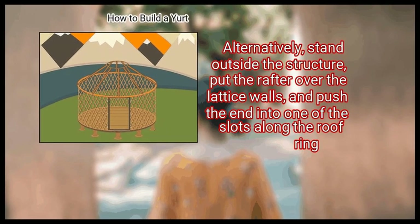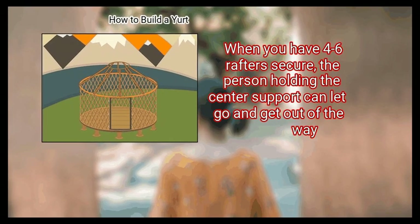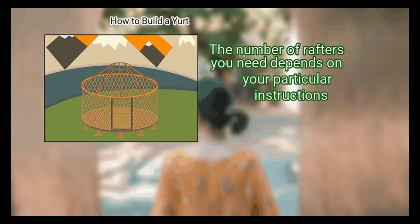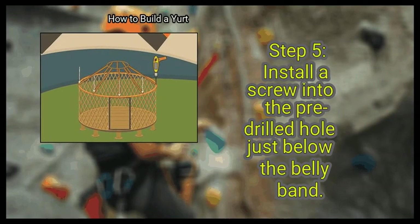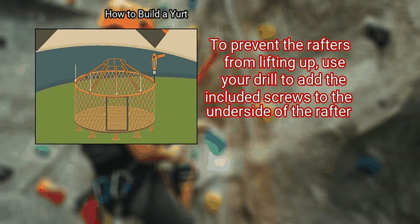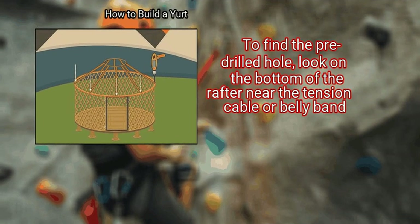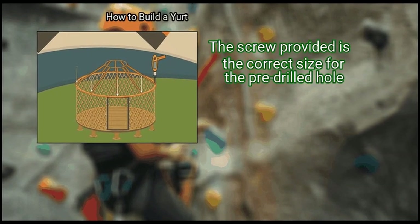Alternatively, stand outside the structure, put the rafter over the lattice walls, and push the end into one of the slots along the roof ring. When you have 4 to 6 rafters secure, the person holding the center support can let go and get out of the way. The number of rafters you need depends on your particular instructions. Step 5: Install a screw into the pre-drilled hole just below the belly band to prevent the rafters from lifting up. Use your drill to add the included screws to the underside of the rafter. Do not use different or longer screws — the screw provided is the correct size for the pre-drilled hole.